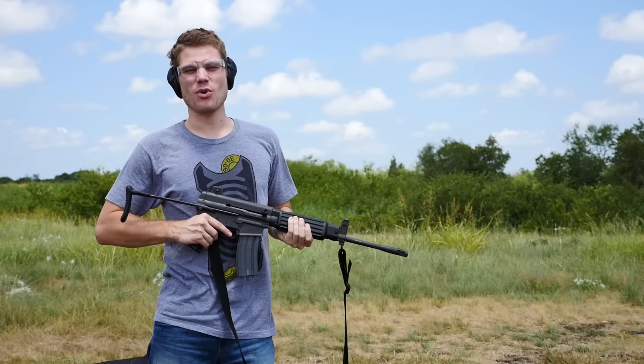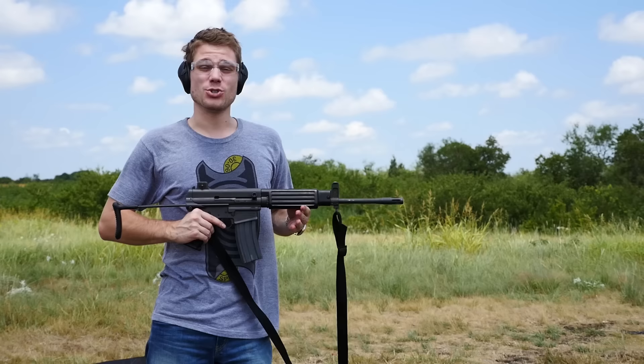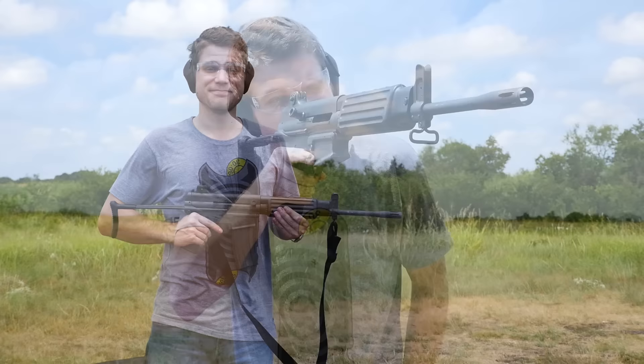Alright guys, this is Alex with TFP TV. Today I've got a really cool gun for you — the Daewoo K1A1. A lot of people call it Korea's AR-15 because it fires 5.56, the controls are laid out very similarly, and it's direct impingement just like one. So we're going to do some shooting with it today and see what Korean steel has to offer.